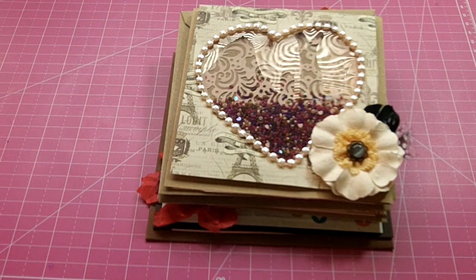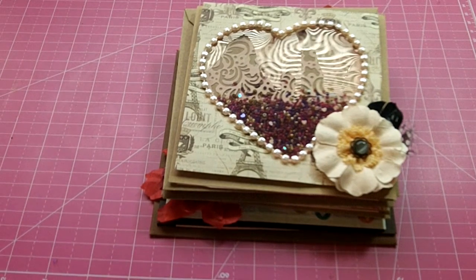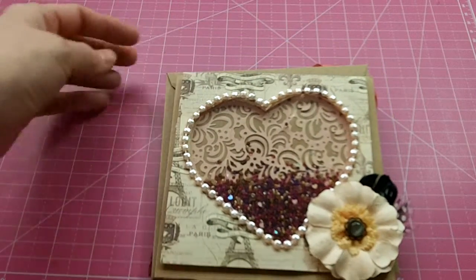Hello my crafting friends! I'm coming today with a card share. This is for my guest DT spot with Jamie's Not Too Shabby Shop, and I am in a shaker card swap over on Creating the Crafty Life. We had to make four shaker cards and send them out to the host, and then she will send them on to the other people.